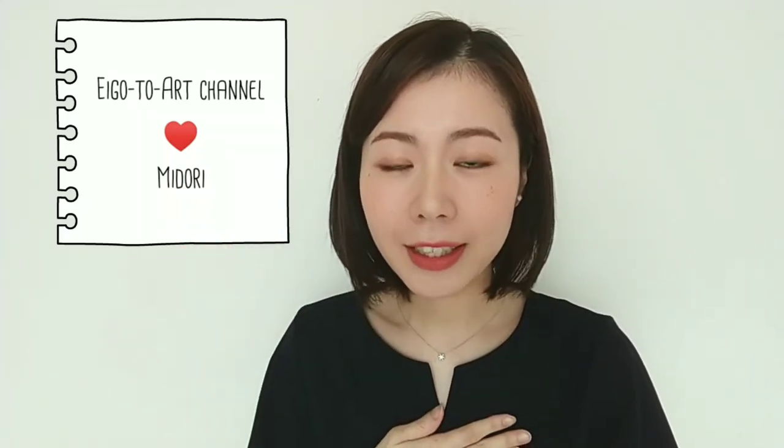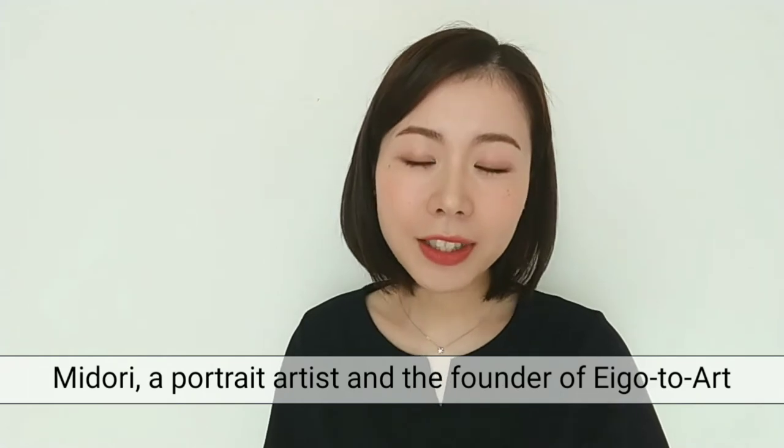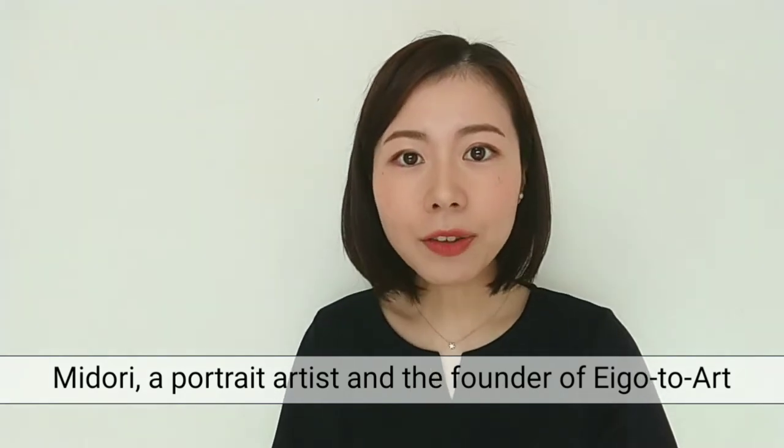Hello, I'm Midori, a portrait artist and the founder of Egoto Art, English and Art. Today, I'll teach you the easiest way to draw a lemon.